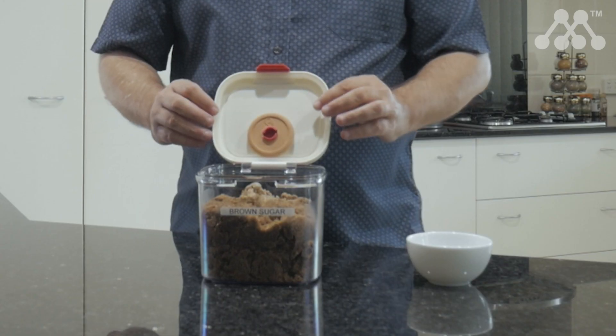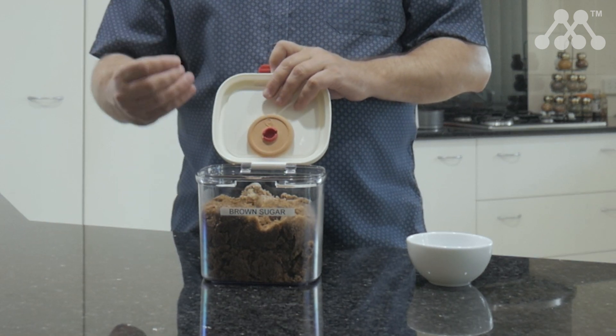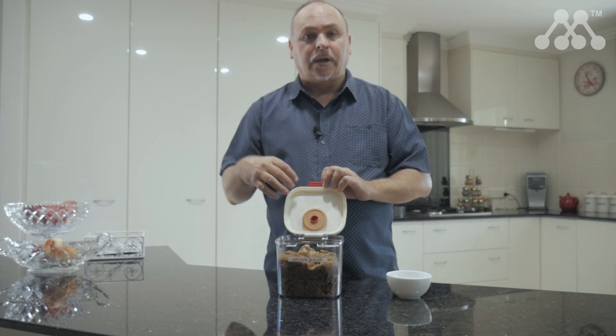So it's a really useful container for keeping things like this where you need some moisture inside the container.